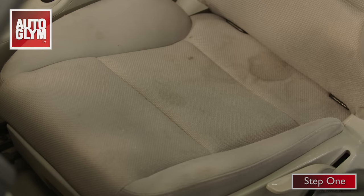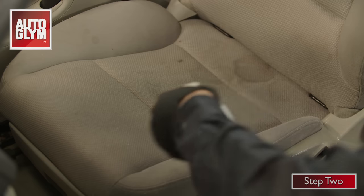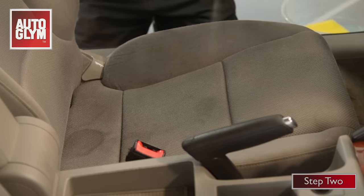Step one is vacuuming the seat. Step two is to spray interior shampoo onto a section of the seat at a time, making sure you get good coverage.